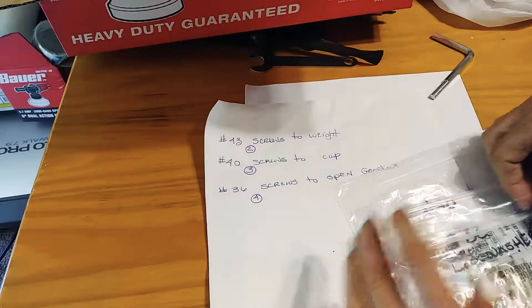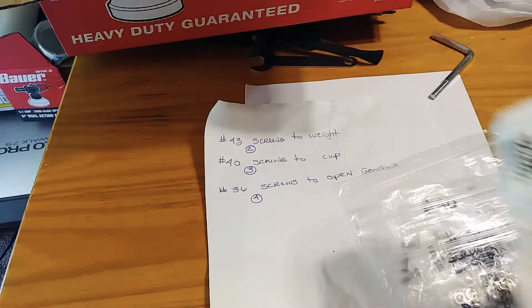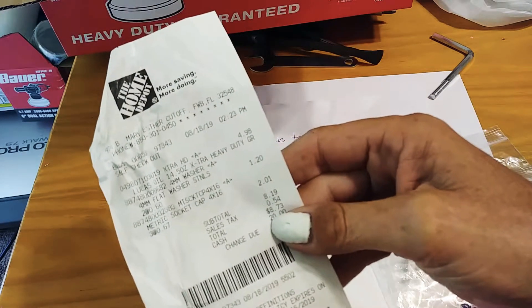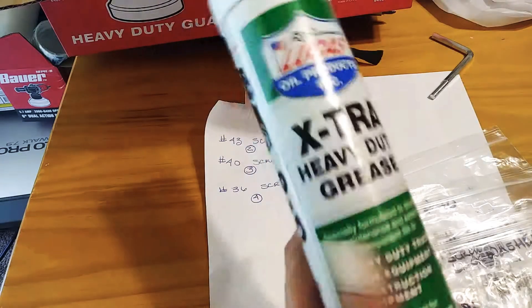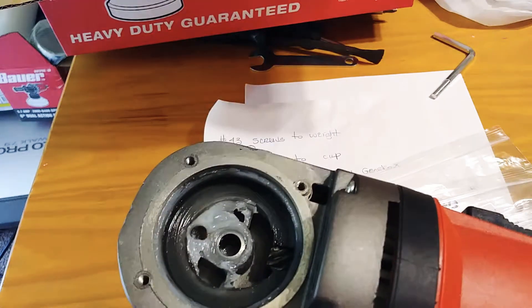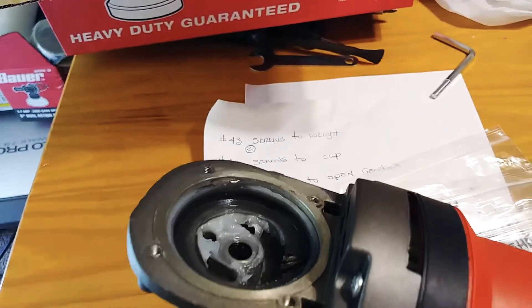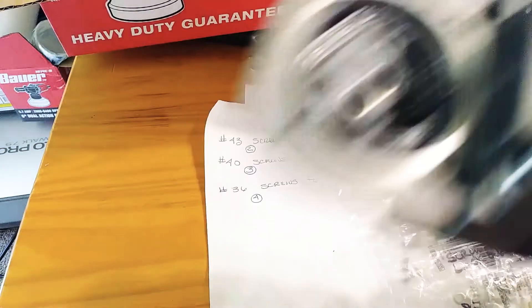I got these at Home Depot and paid eight dollars and 73 cents altogether for this grease. You use it to break on the side — take about half a teaspoon of it out of there after 36 hours of use.